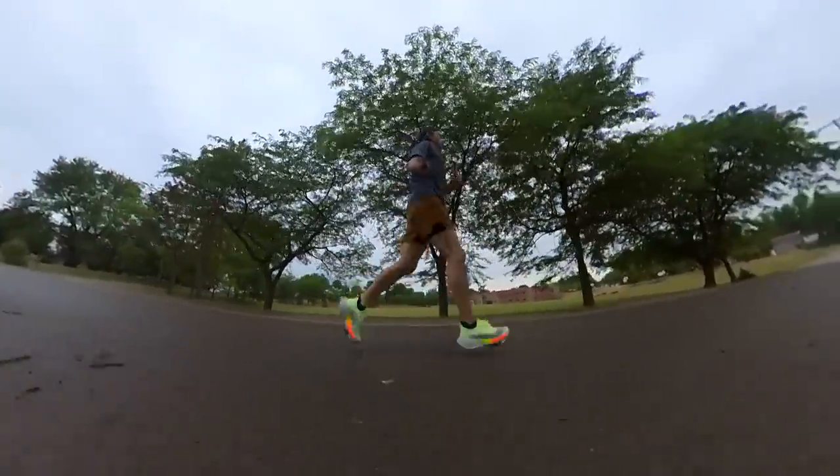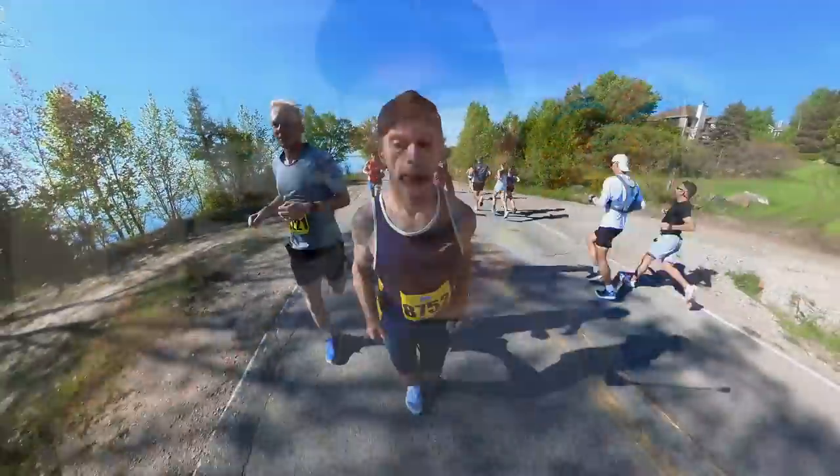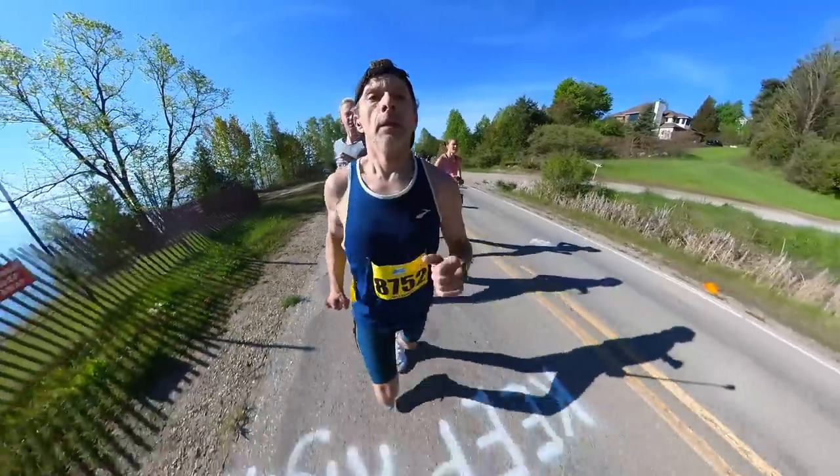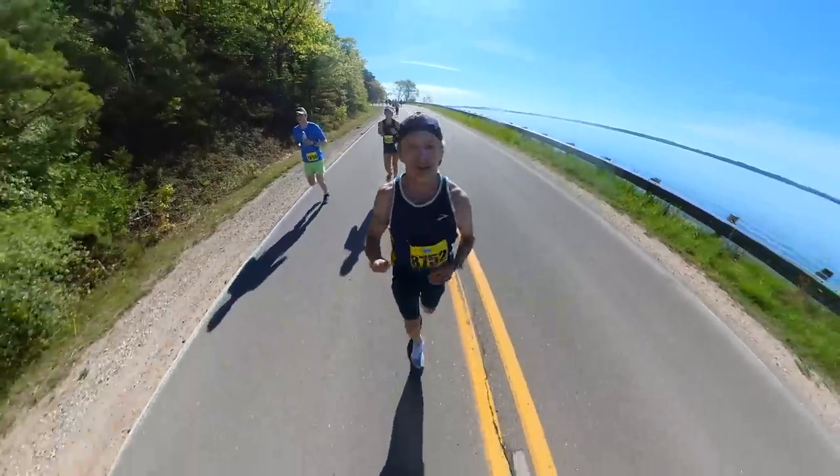I don't want to overstate my experience in the AlphaFly because they are brand new to me, but I'm seriously looking at these as my next marathon race shoe. That's because I've been running in the Nike Next% 2 and I really love those shoes — they're fast and comfortable. So you might be asking, why change? Well, there are a couple of things I'm looking for.